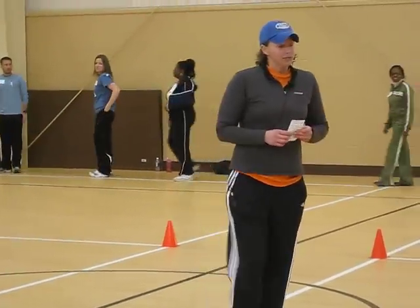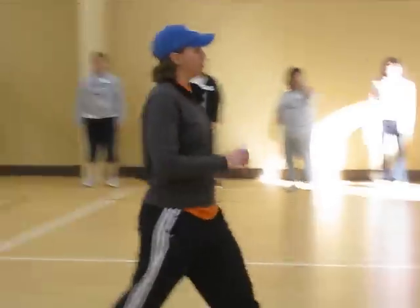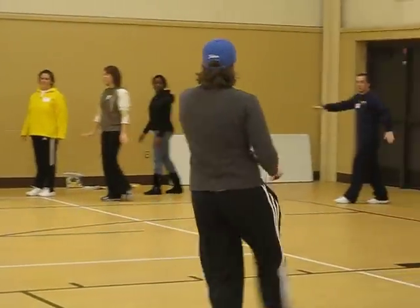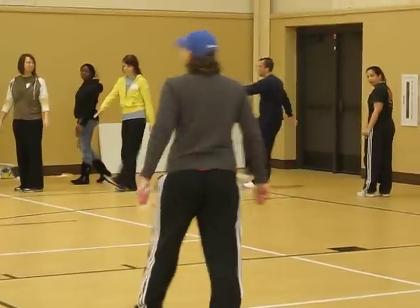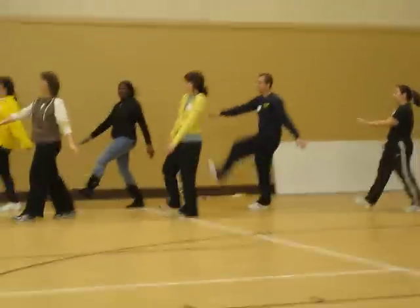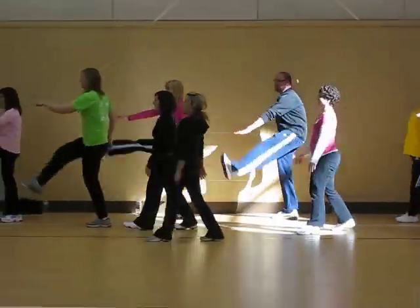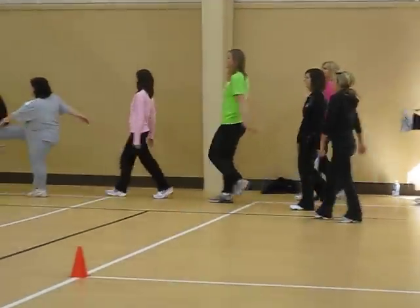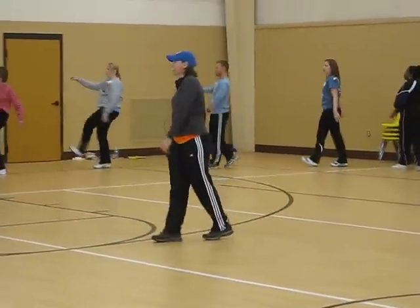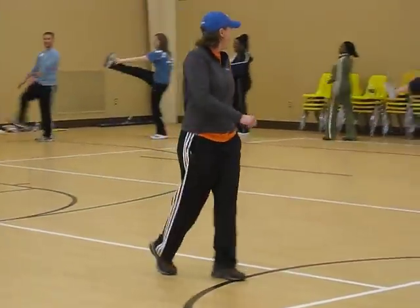The next exercise is called Frankenstein. For this one, you are going to be bringing your leg up and your arm out in front of you — nice straight leg, opposite arm, opposite leg. Just try to kick the person right in front of you. This is slow, and you want to bring that leg up as high as you can, but it shouldn't be painful. Just a stretch.